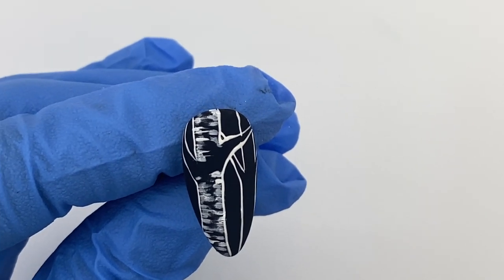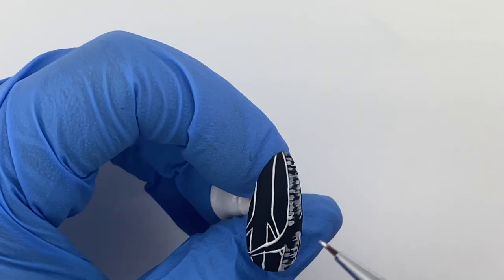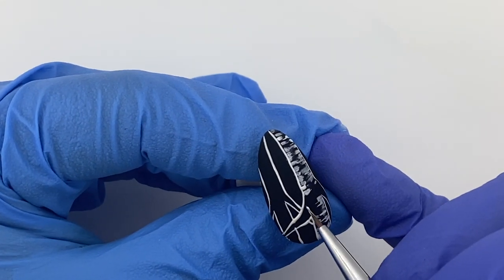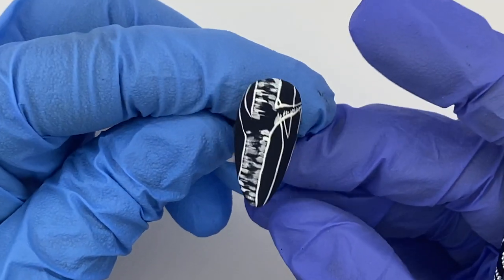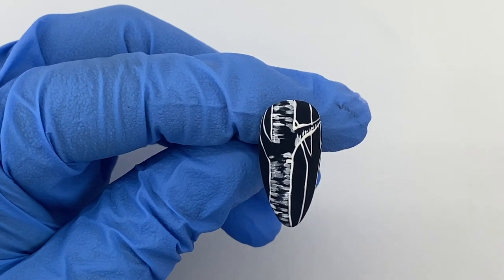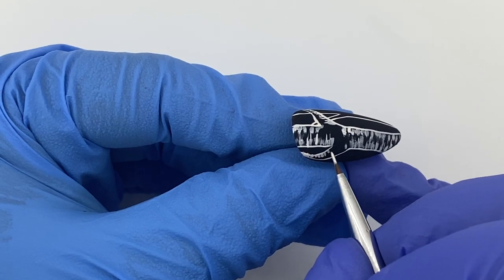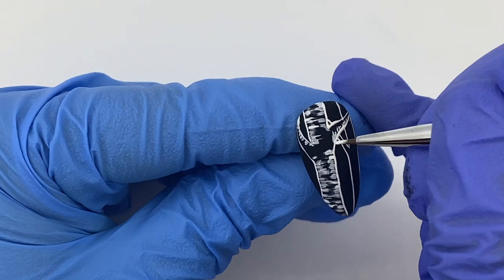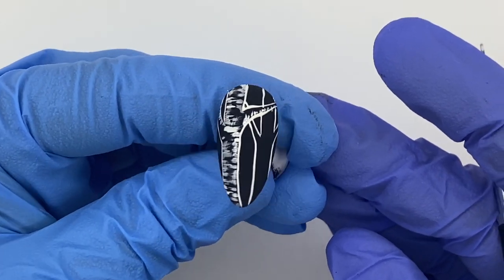Now we're going to go into the limbs and branches. Choose one side of the branch that has the texture — for this branch over here we're going on the bottom side, so the lines will come upwards into the branch. We'll do the same thing on the branch on this side but the other way, making the texture come from the top down. We just turn our brush to make it easier. This centerpiece right here needs some bark texture too, so I'm going back in to add a little bit — that definitely ties it all together. Let's pop this in the light for a cure.